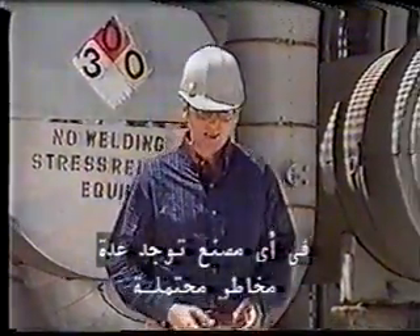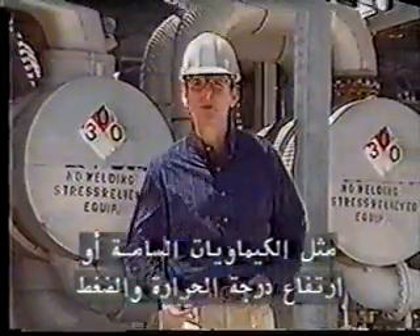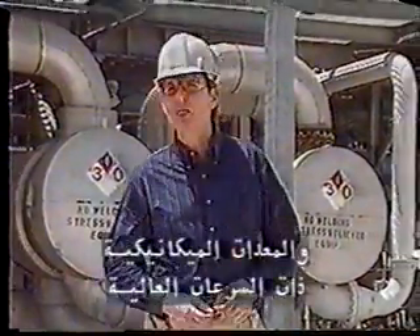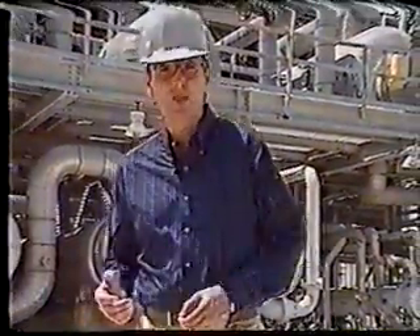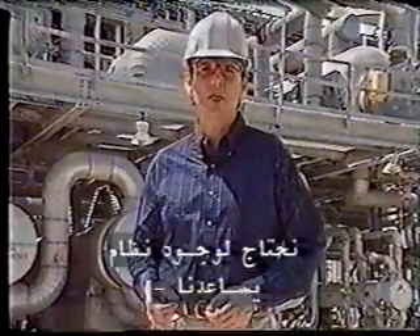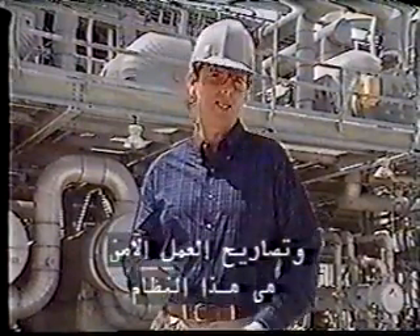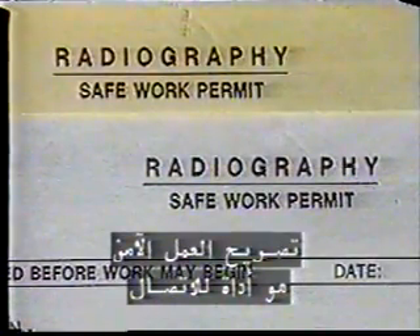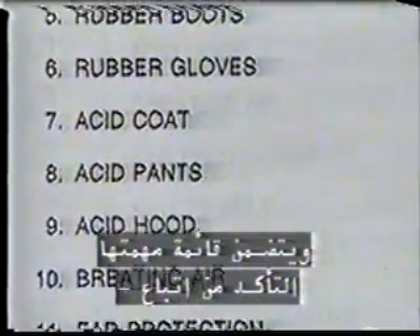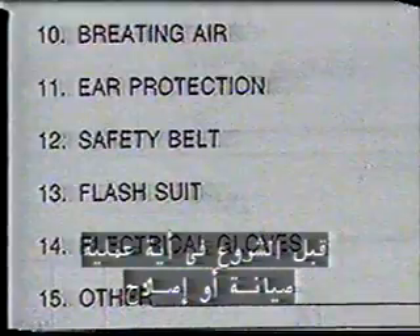In any plant, there are many potential hazards — things like toxic chemicals, high temperatures and pressures, and high-speed mechanical equipment. When working with or around all of these hazards, we need a system that can help us control the risks of an incident. The safe work permit provides that system. Basically, the safe work permit is a communication tool. It includes a checklist to see that proper procedures, equipment, and precautions are in place before any maintenance or repair work begins.